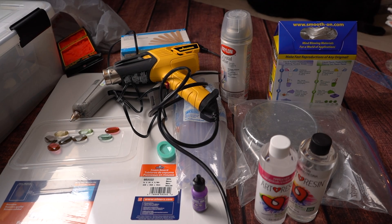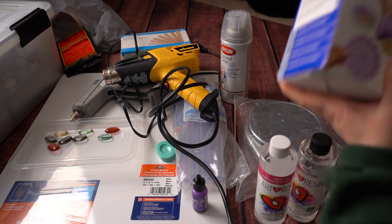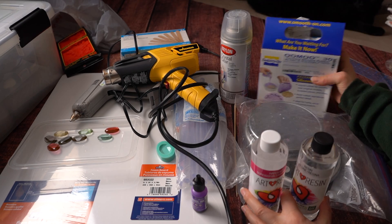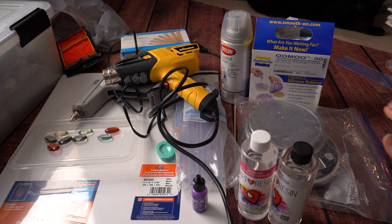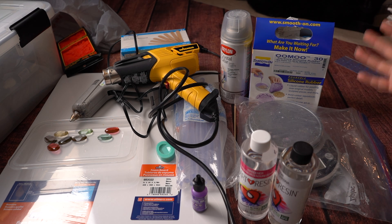Let's go through materials. Resin casting unfortunately requires quite a few special supplies — very specific supplies — so it is kind of an investment to get started in it. But once you start building stuff up, the only things you really need to continue buying are molds for whatever new project you want, mold making supplies if you want to cast your own molds, and then resin. Everything else, once you have the supplies, you kind of build up a stock.